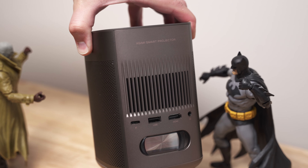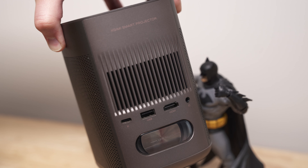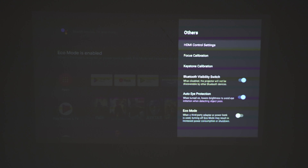For connectivity, you'll find a USB-C port, a USB Type-A port, and an HDMI 2.0 port. For audio out, it supports AUX 3.5mm. For wireless connectivity, it supports Bluetooth 5.0 and Wi-Fi 5 dual band.